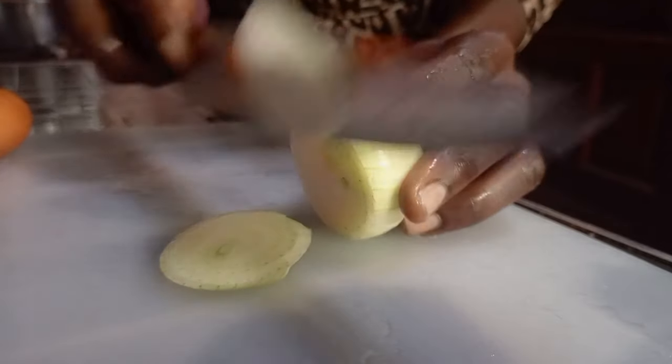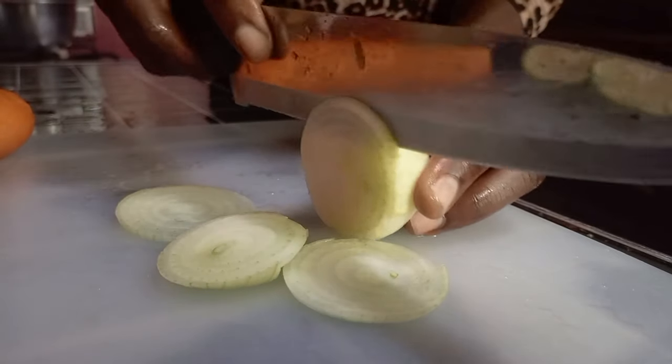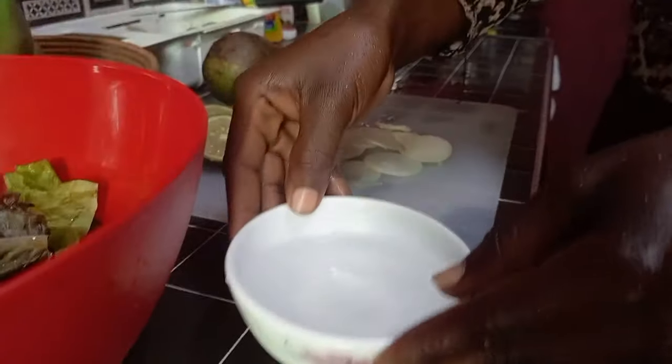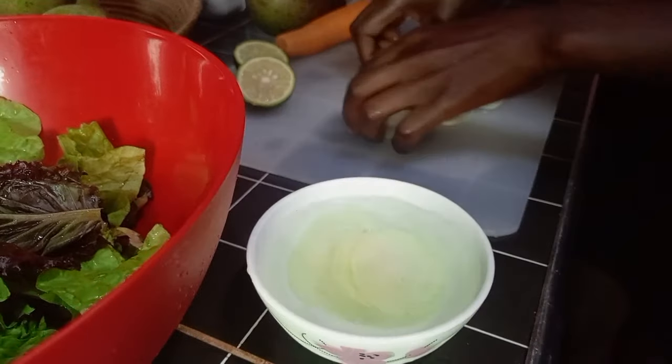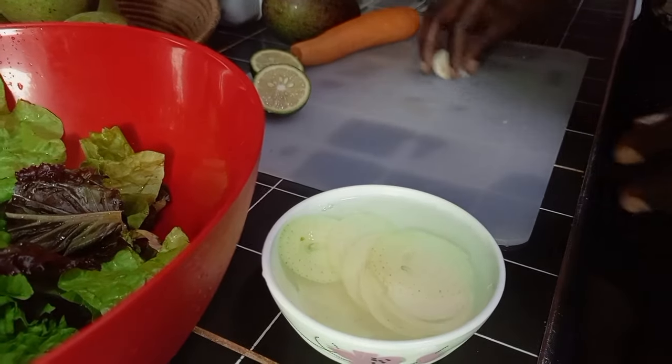Fiona is using the white onions because we don't have the red onions. Otherwise I do prefer using both. She is placing the cut onions in very cold water to make them more crunchy.